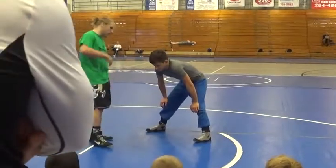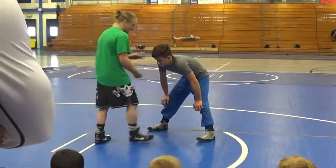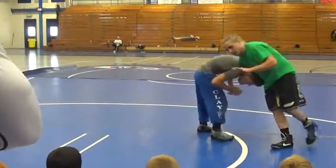Do a ton of them. Arm drags, brush jumps, arm removers — lots of different stuff. I like the front head carry. All I'm going to do — the lock is not important in the position.